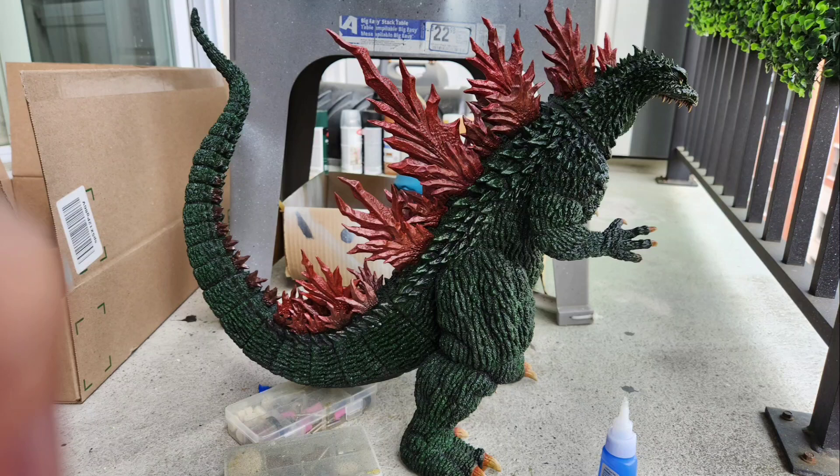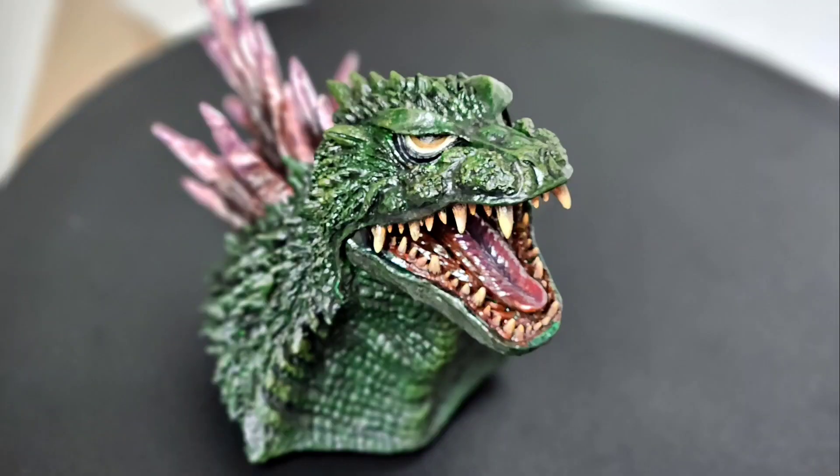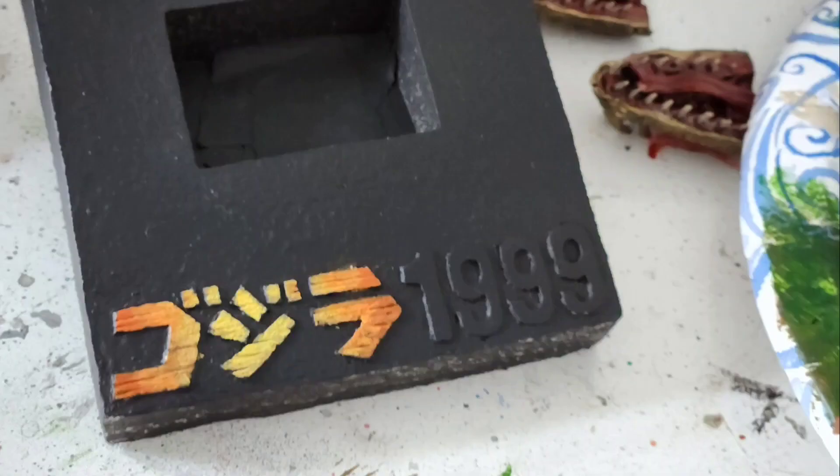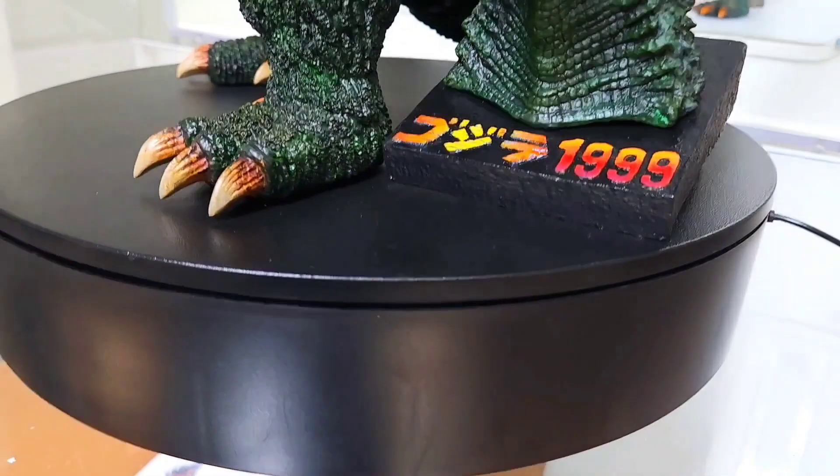It comes with two portraits: you get a roaring pose and a closed mouth, both phenomenal. If there's one thing I feel like they could have done better, it's marking which spines go where — it was a little hard to see which ones were supposed to line up. I spent more time choosing the obvious ones first and then by process of elimination figuring out where the rest went. Here you see the head sculpts getting close to final, as well as the paint I started doing on the base.